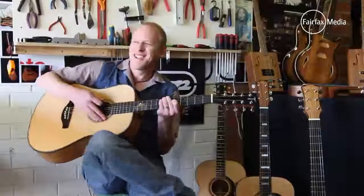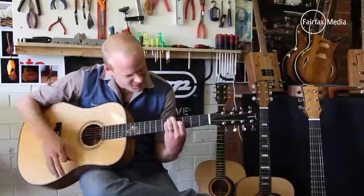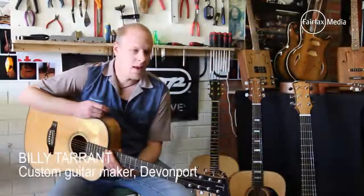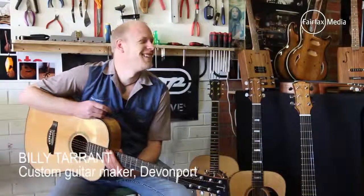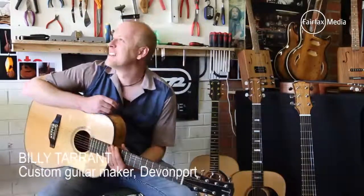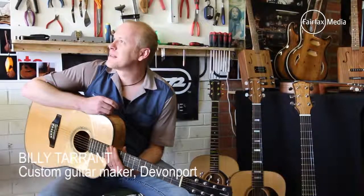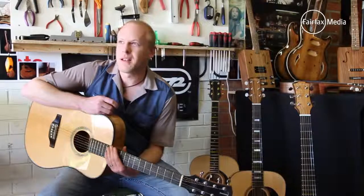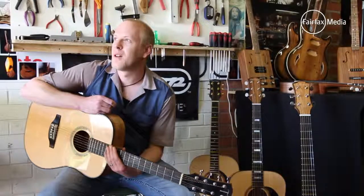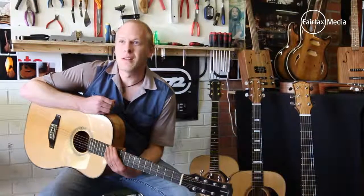I don't play before dark, so playing during the day is a bit different. I've been playing for 17 years, fiddling around with guitars for probably 12 years, and repairing and building for probably 7 or 8 years now.